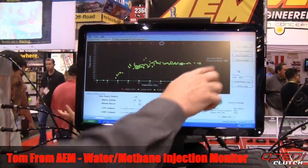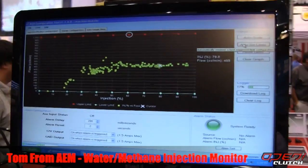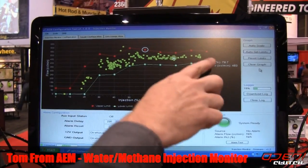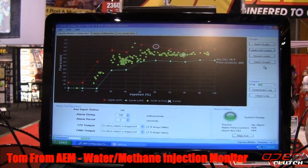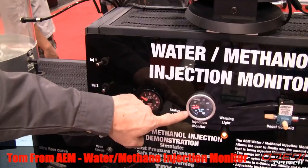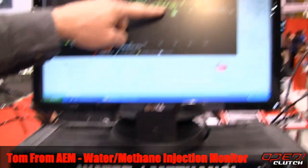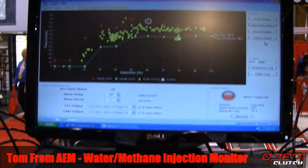Now that we have some data established, I'm going to have our system go to Auto Set Limits and it creates a curve above and below our data points. So if something happens and we come down here and fall outside, the system falls into failsafe mode — it dropped the boost — and you can see we're just barely outside our acceptable limits and yet we still went into failsafe mode.